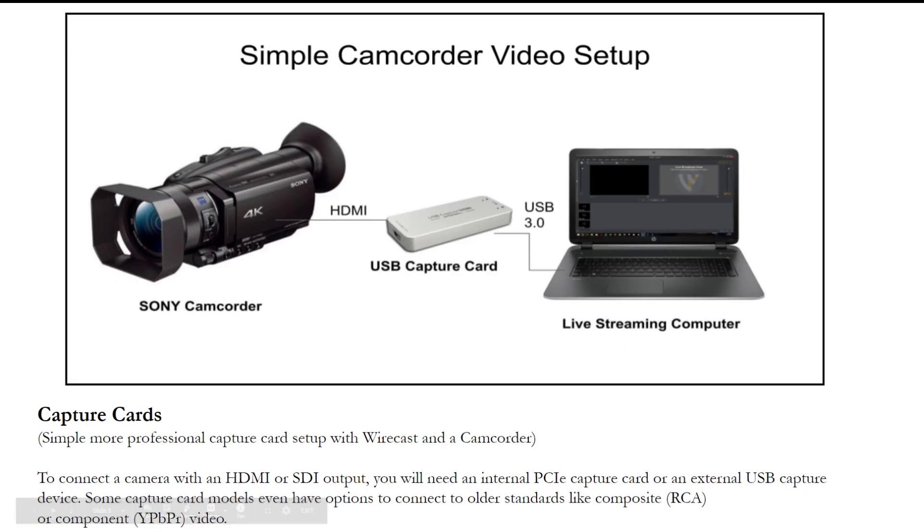What would be the next step up beyond the webcam? The next step would be a professional camcorder. If you're in a large space, maybe you need some optical zoom to zoom in from far away. For one or two cameras, most people use capture cards. You're seeing a USB capture card here that will convert an HDMI or SDI signal into USB so you can plug right into your computer.